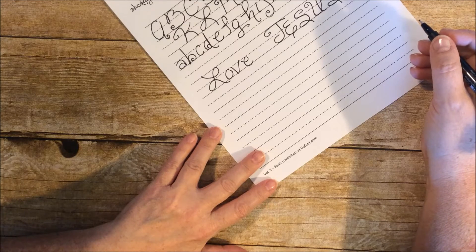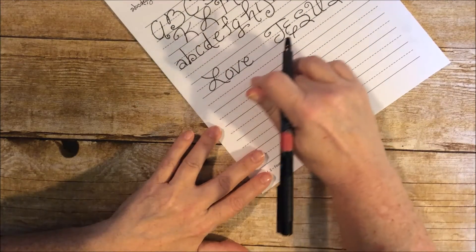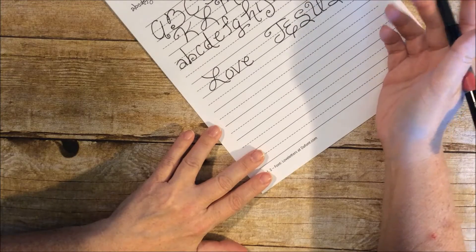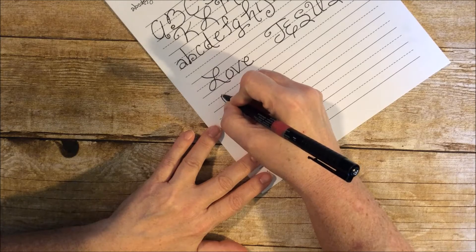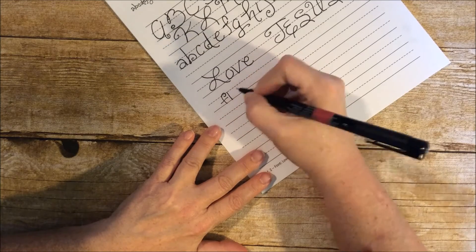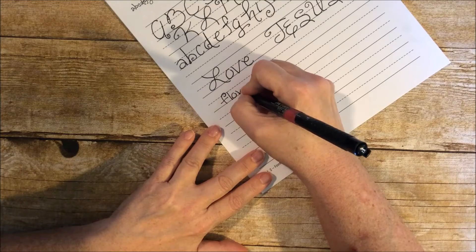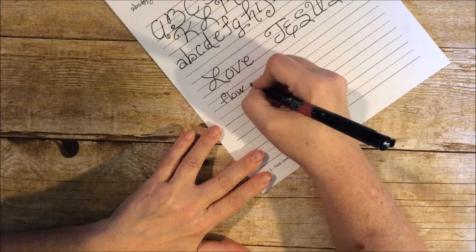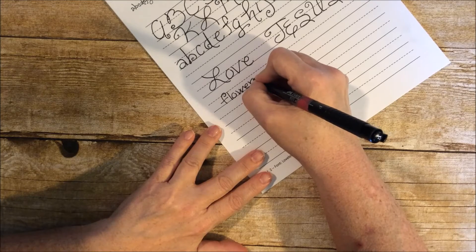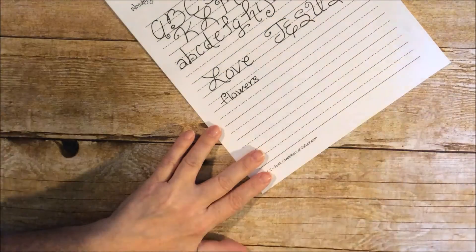Let's do another one. I'm trying to think of a really cool word — let's do 'flowers.' I'm going to write it smaller on just the bottom line so I can see what it would look like in a smaller font.